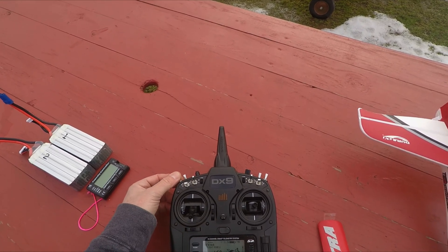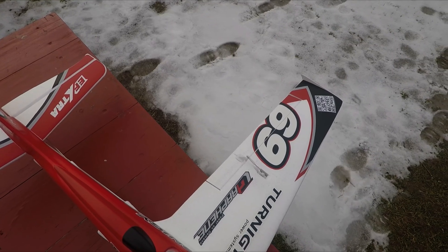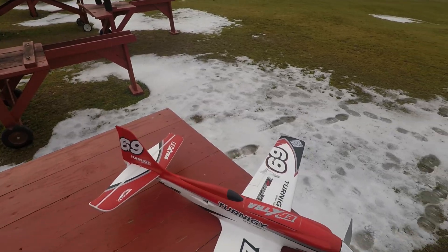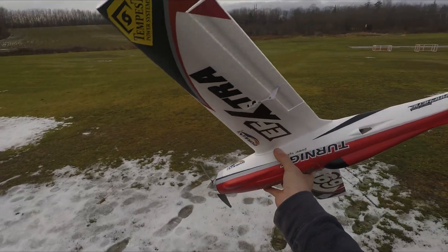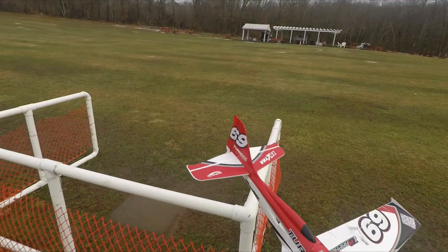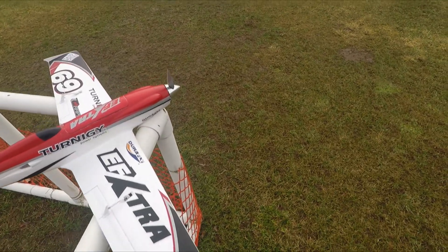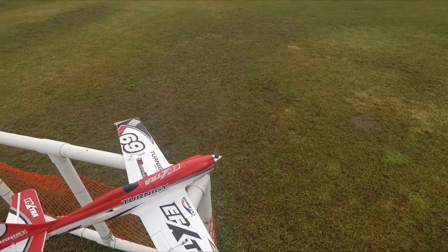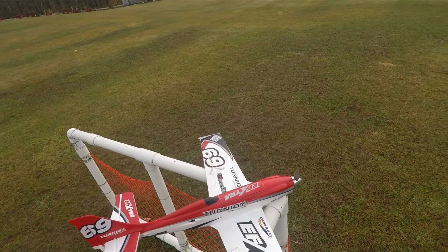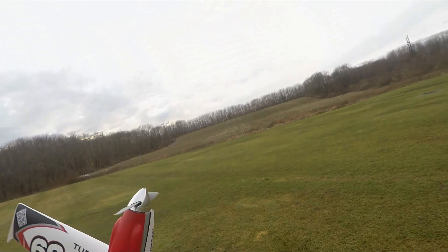Speed Mode. Launch Mode. Here we go — 80 amp. This is a 7x6 prop. 6S, 1400, 1450, 70C. I think it's 120 burst.